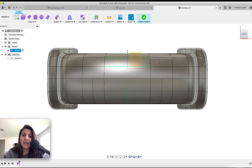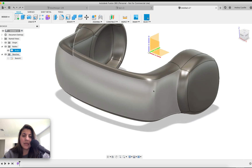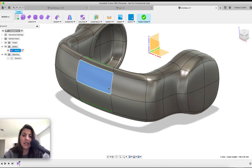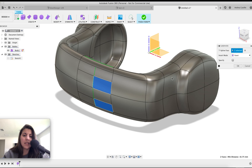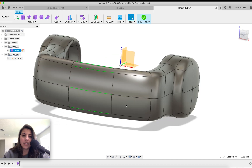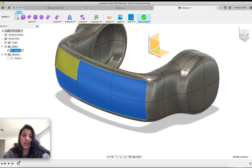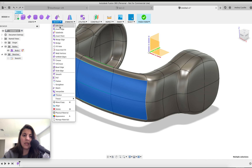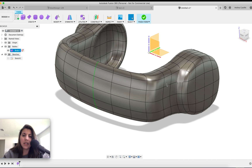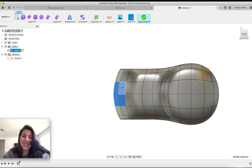Let me undo all my subdividing, go back in, and just hit the centerpiece and subdivide from there. Actually I need all of this to be subdivided, so modify, subdivide. That looks better — it looks all even. Hopefully I don't get the same issues — we'll see what happens.